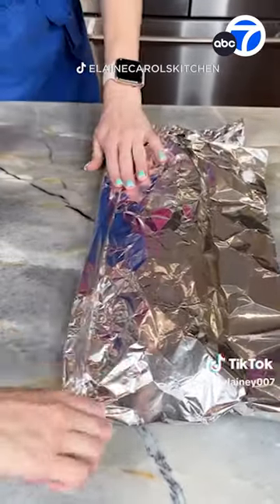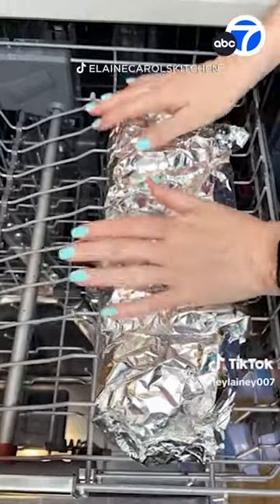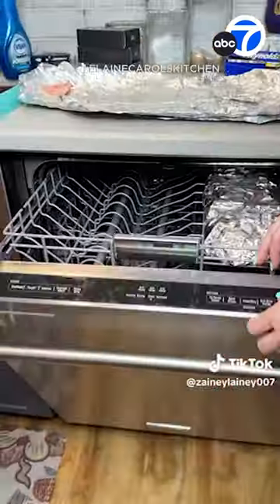You start by wrapping your salmon tightly in tin foil, then you place the foil packet at the top rack of your dishwasher. Now be sure to use the heated water and heated dry cycle.